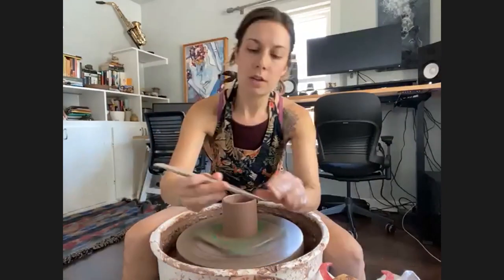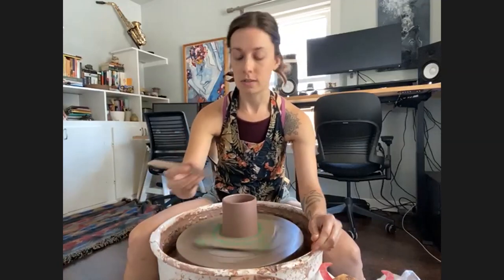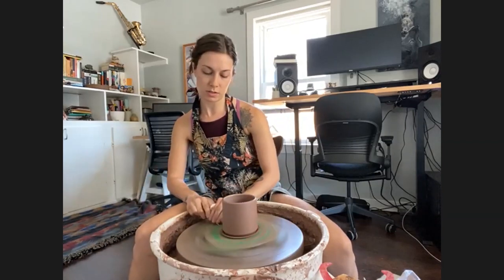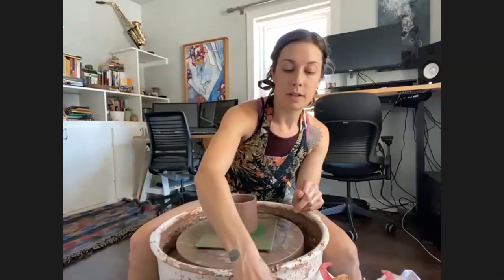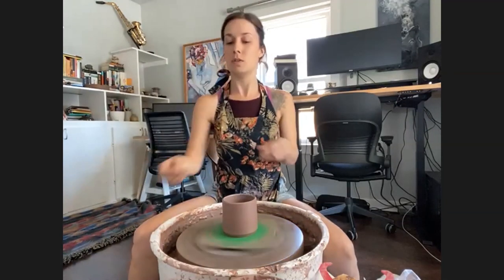Next I've got another wooden rib — basic tools from a Kemper tool kit. I'm using this to cut in the edge of my piece a little bit so I have a corner. Then I'll use my needle tool to cut underneath, stop the wheel, make a cut, and take off that extra clay from the bottom. Next is a finishing sponge — this is nice to smooth out that corner I just made.